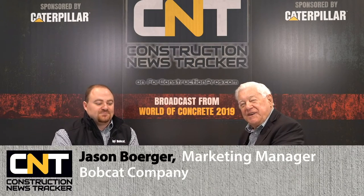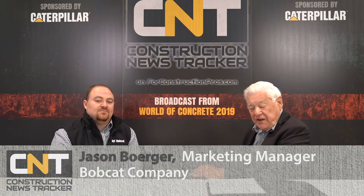From World of Concrete 2019 here at the Las Vegas Convention Center, I'd like you to meet Jason Berger, who is a manager with Bobcat. Nice to have you aboard. Thanks Roger. Bobcat always brings something interesting to the show. We try to. Yeah, every year there's something new from the folks at Bobcat. Yeah, we work on our innovation.